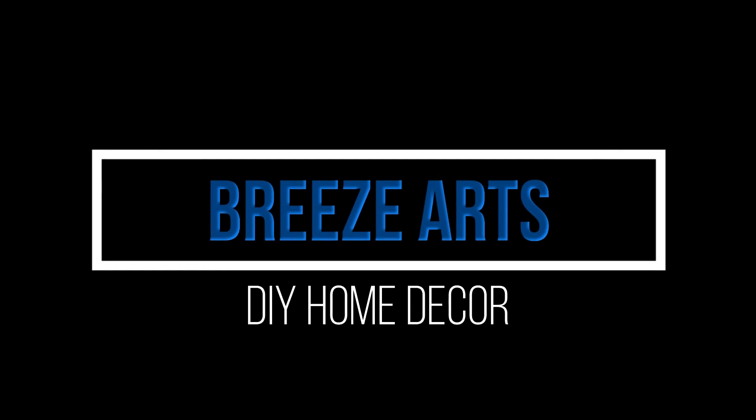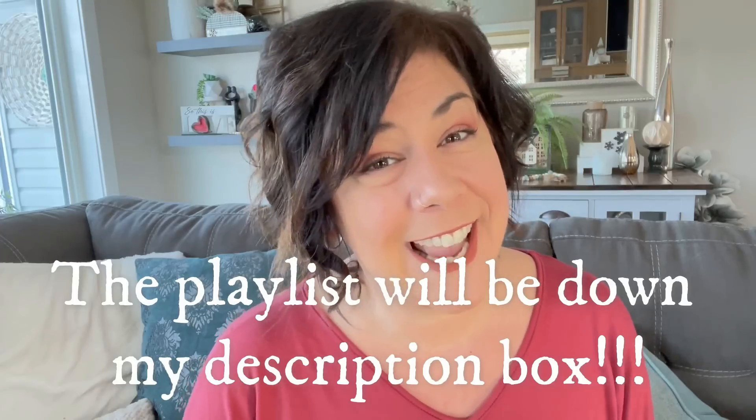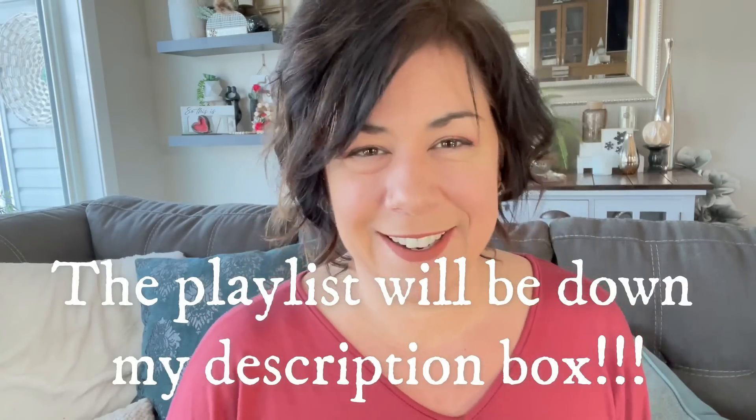Hi everybody, my name is Brie and welcome back to my channel, Brie's Arts. I'm so excited about today's video. Not only is it my very first brand new content video of 2023, but I'm also taking part in a Valentine's Day playlist hosted by Sammy at Unicorn Dust Designs. If you're looking for some Valentine's Day inspiration, you need to check out this playlist because there are a ton of talented creators there to inspire you.